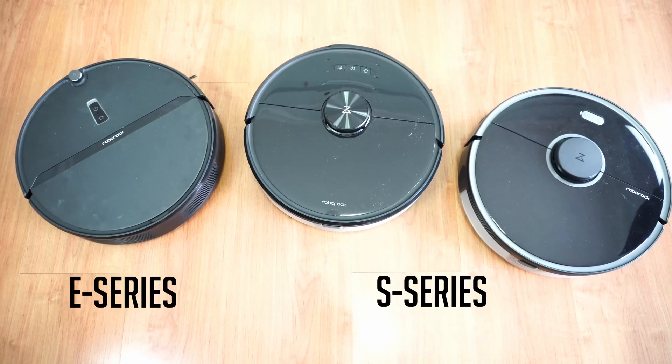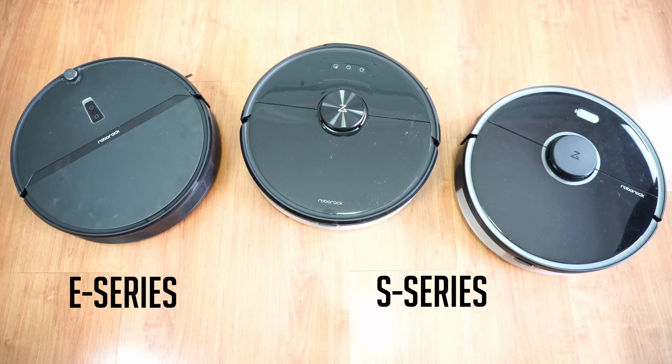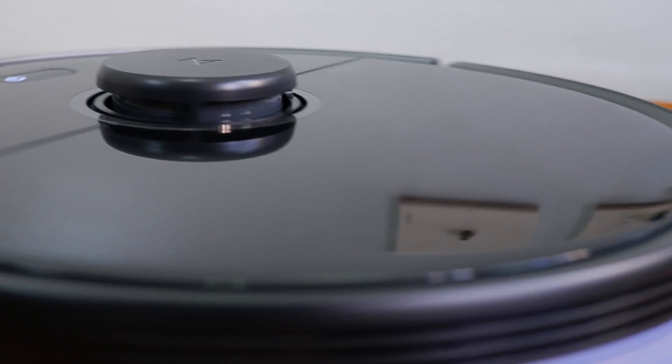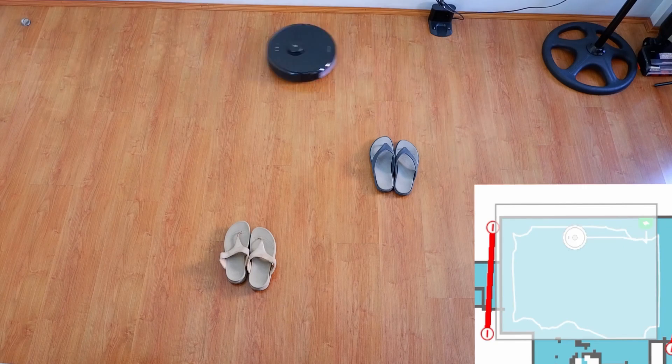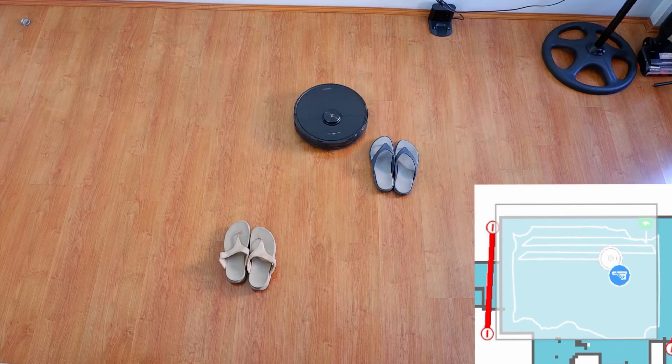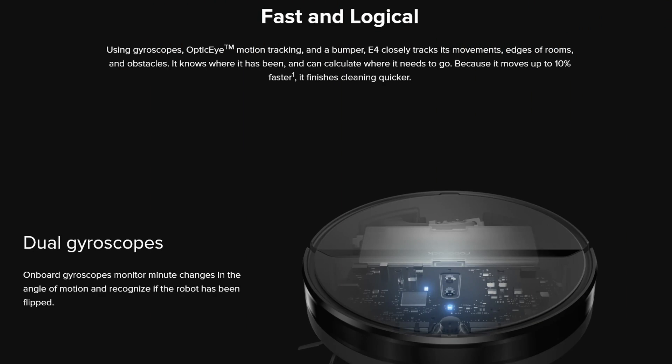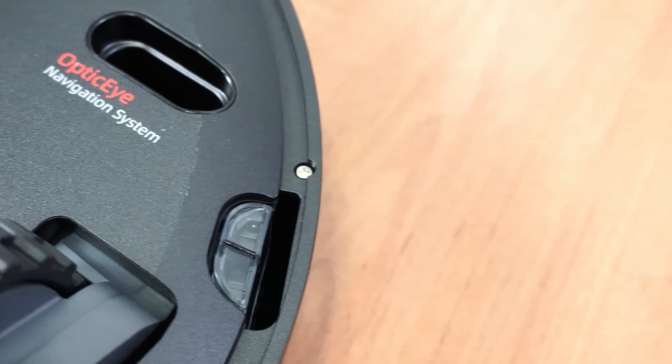One difference between the E-Series and the S-Series robots is the primary navigation sensor. All S-Series robots utilize LiDAR, which is a laser mounted on top that continually fires signals to draw a map, pinpoint its location, and detect obstacles. The E-Series doesn't have LiDAR but instead utilizes a combination of two gyroscopes and a LED motion sensor Roborock calls the optic eye.